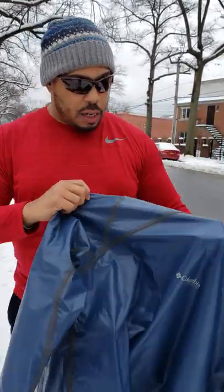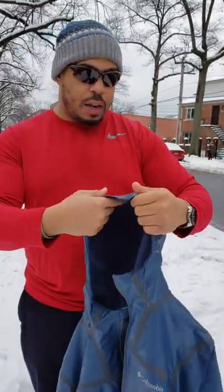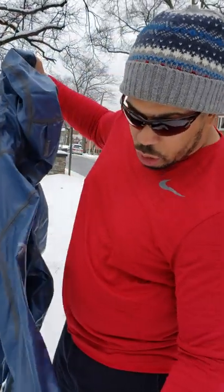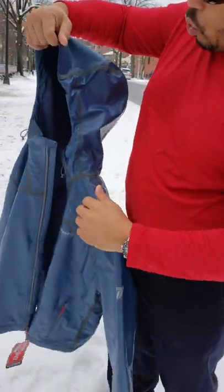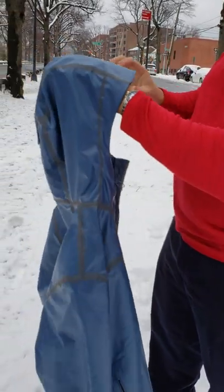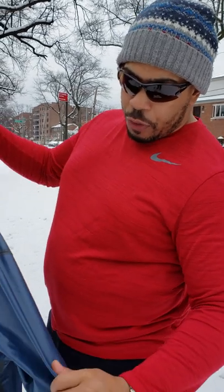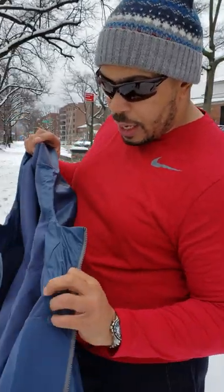Columbia has kind of turned this whole waterproof game on its ear and did something revolutionary with their new jackets with this Outdry technology. So anything that you see from Columbia that has this Outdry technology, you'll know it's going to be their newest waterproof technology. In a typical waterproof system, you're going to have nylon fabric on the outside — that's the external layer. Underneath it, you're going to have a very slim version of a waterproof membrane, and behind that, you're going to have the lining of the jacket.